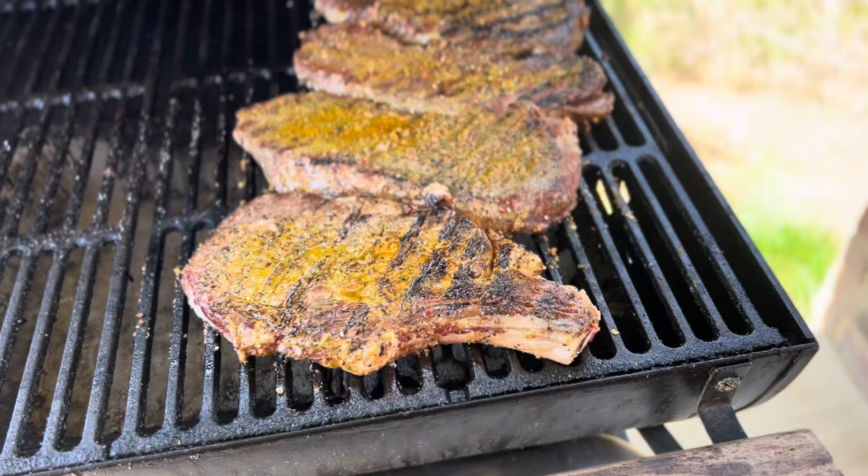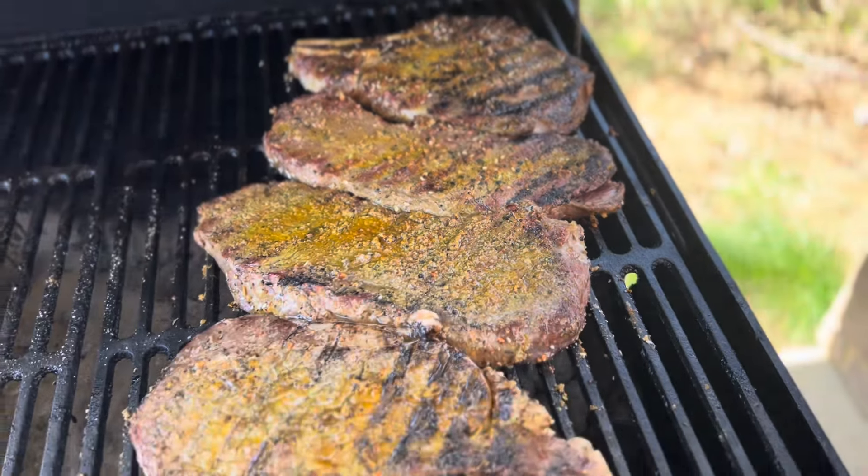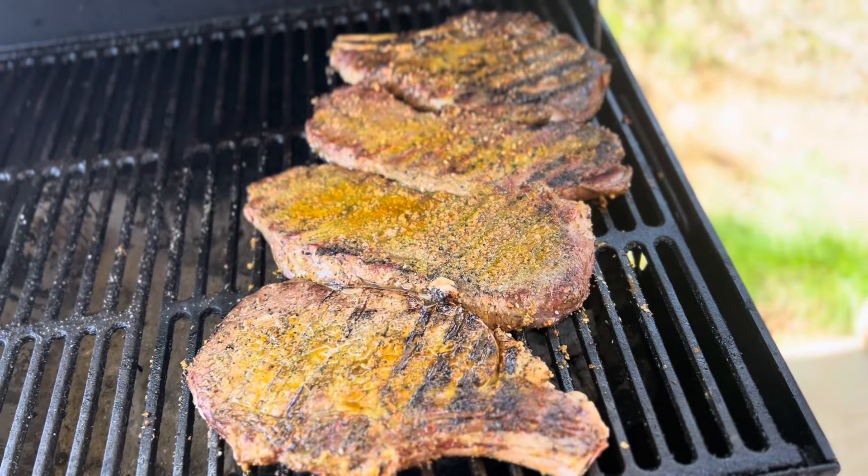We're going to do about 45 minutes on these, you guys. And then we're going to take them off and wrap them, put a little butter on them. I got some onion, but I don't know if we're going to use onion today. We're just going to have fun with this — back in a minute.